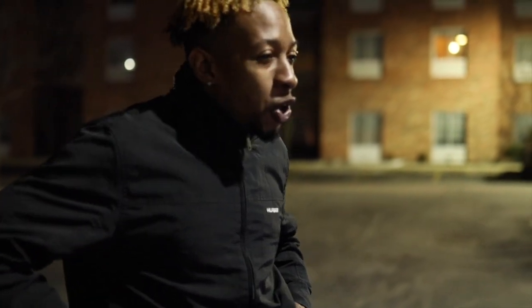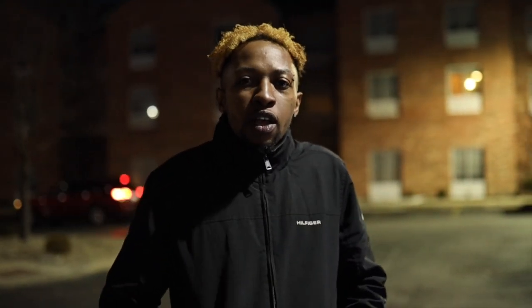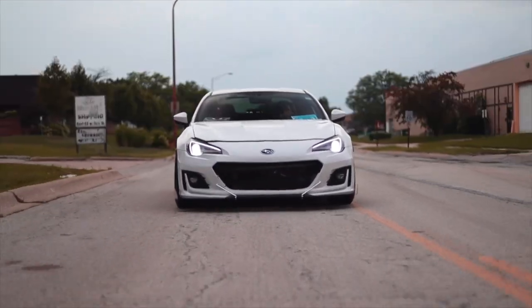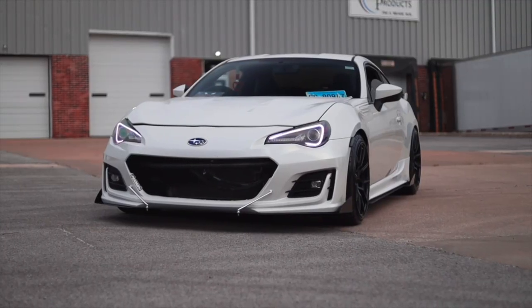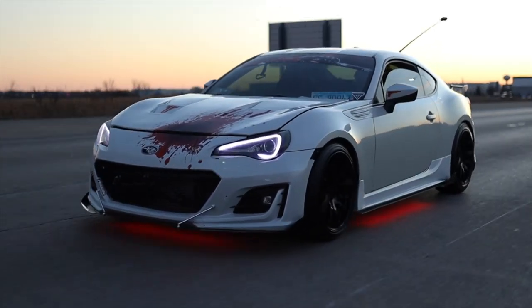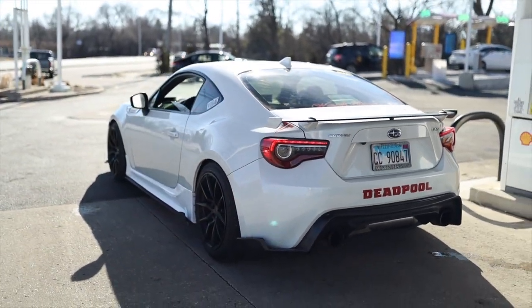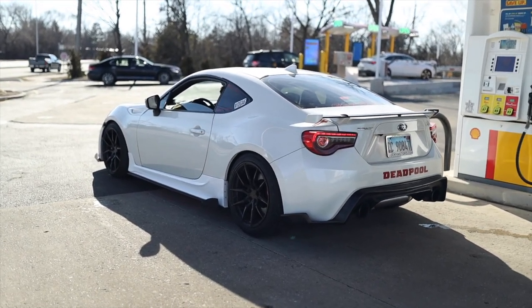I want to thank you all for taking the time out, supporting me, and even giving me the opportunity to come into your life. This is my dream — I love it and I wouldn't change it. So if you're thinking about getting a Subaru BRZ and turbochargng it, I would say yes, it is a great decision — only if you can financially support it. It is very expensive. I do not suggest just buying this car to turbocharge if you're looking for a budget build because it's very expensive.